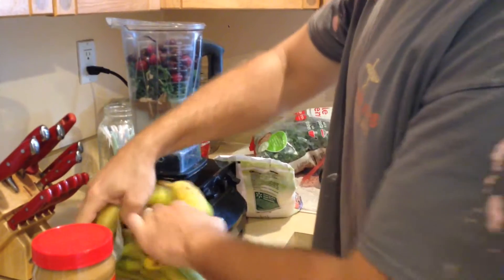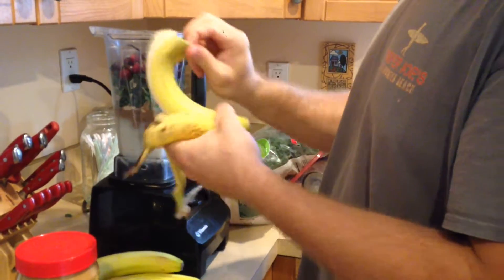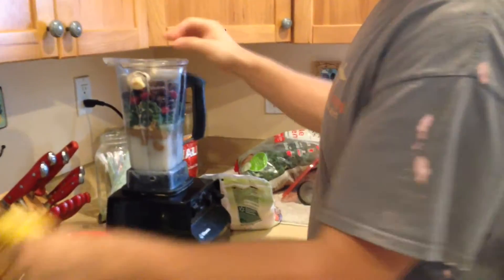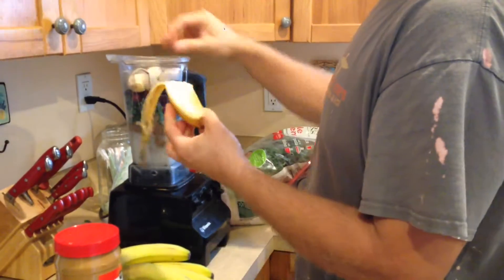I like to use two bananas — I think that just makes it right. You don't need that many, but it's the perfect flavor. Nice and creamy and yummy.